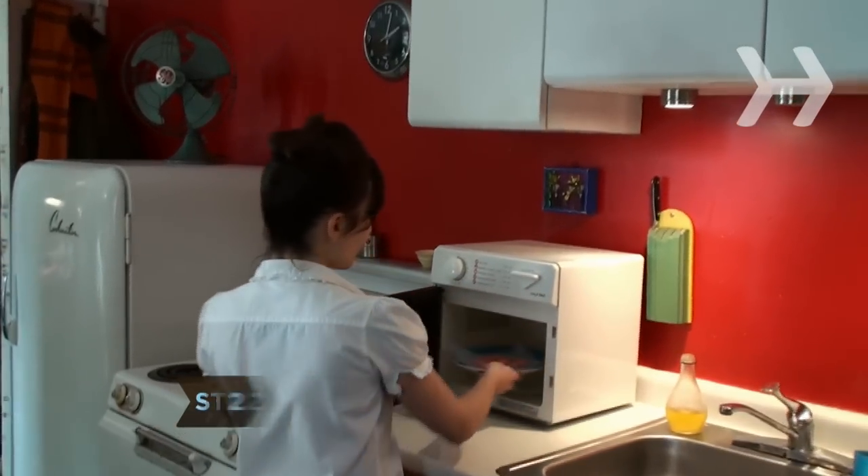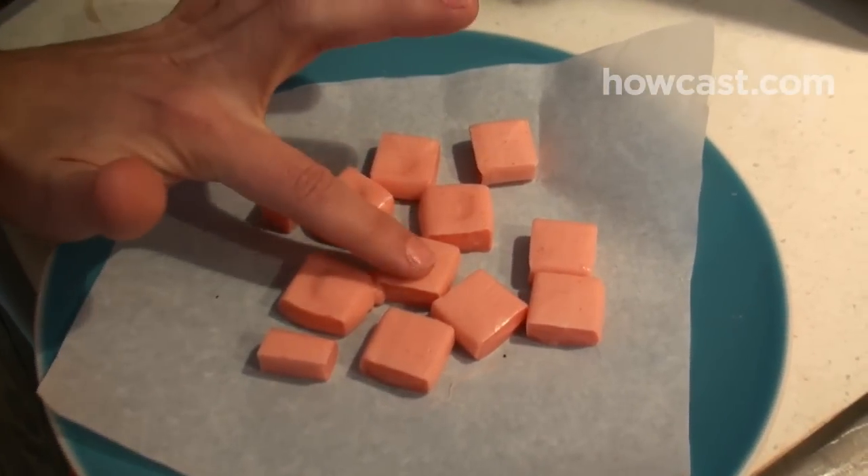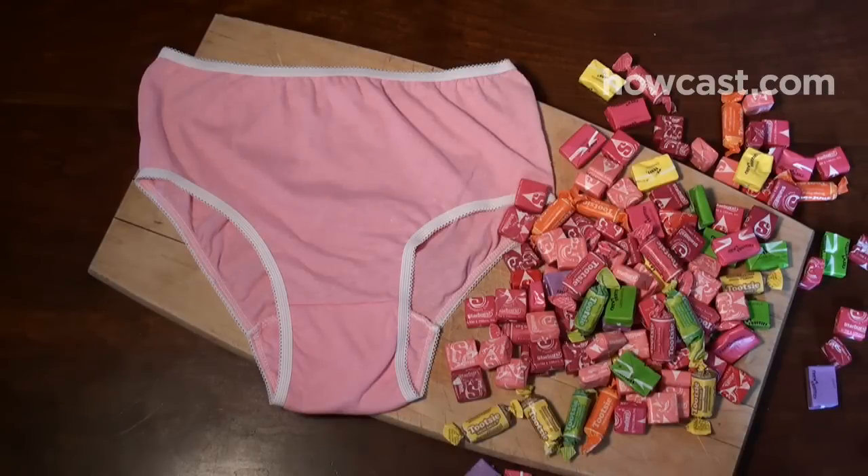Step 2. Microwave caramels or fruit chewies in 20-second increments until they are soft but not melting, taking care not to overcook them. How many you'll need depends on the size of your underwear.